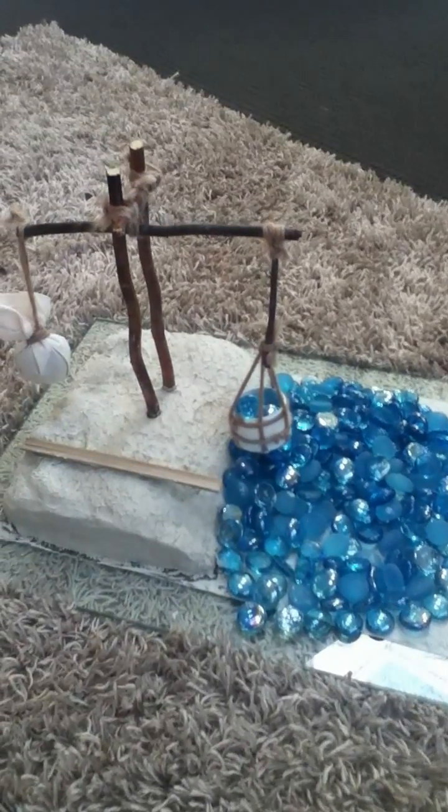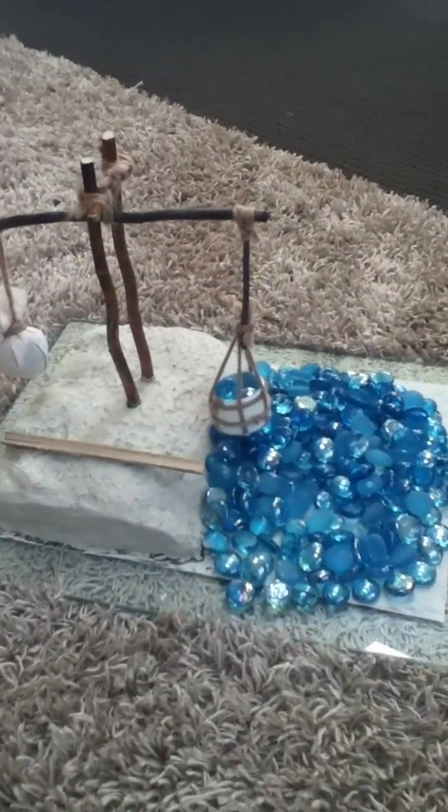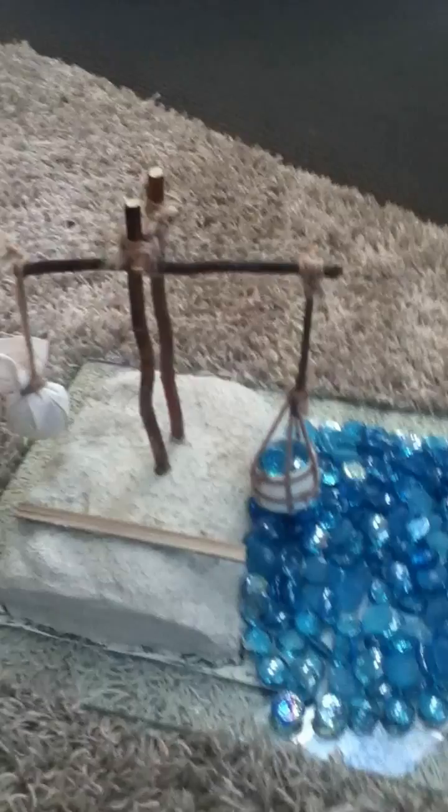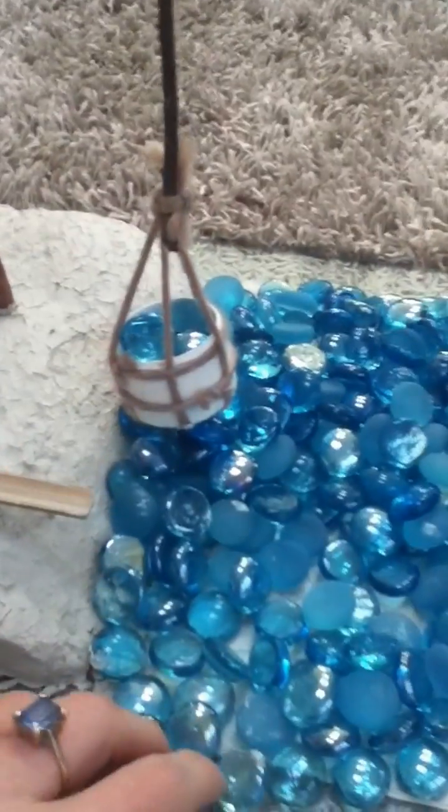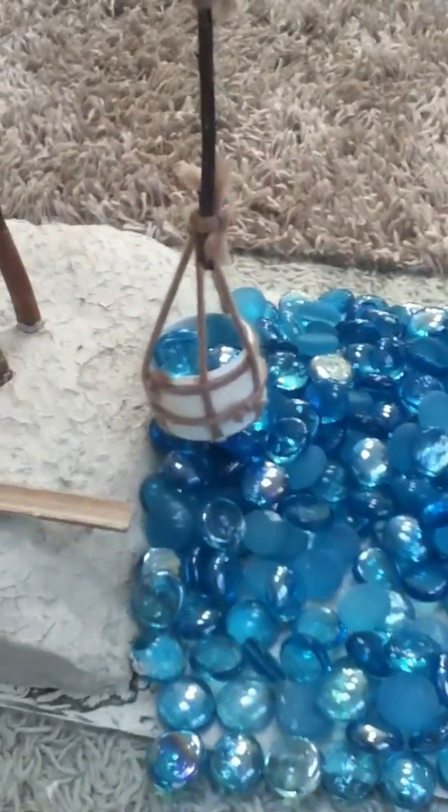This is my working model of a Schadoof. In order to build the prototype here, I've actually used clay as a base. We've got the clay built up here, then going down to a riverbed. I've used some glass beads to represent the water in the river.